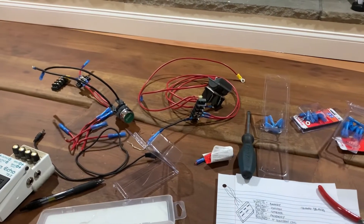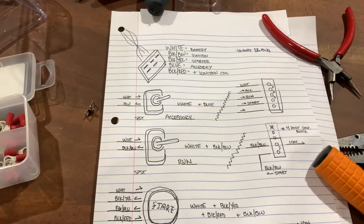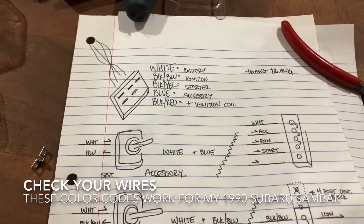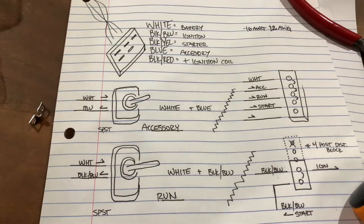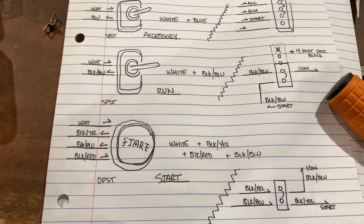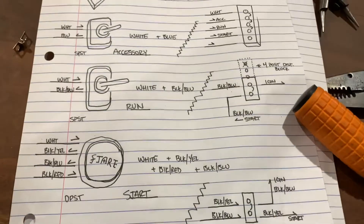I'm going to make a very crude video of how I'm about to set up the wiring on my K-truck. Up top you have the plug coming into the ignition switch. I have two switchable latching switches and a momentary DPST — dual pull, single throw. And then I use some distribution blocks.